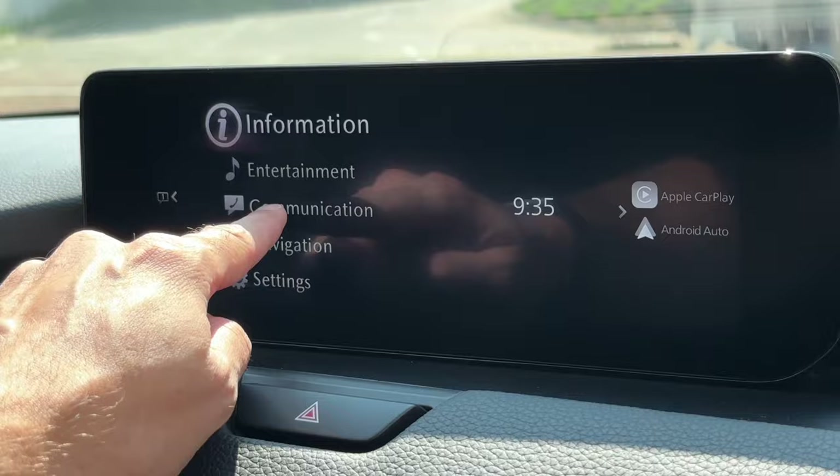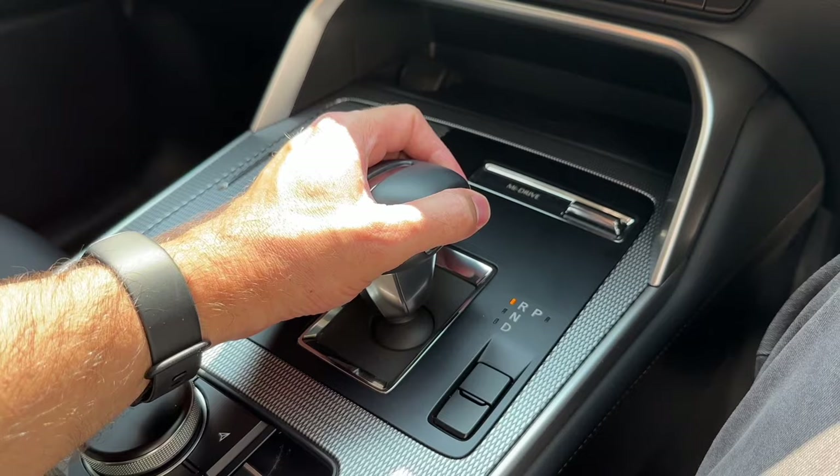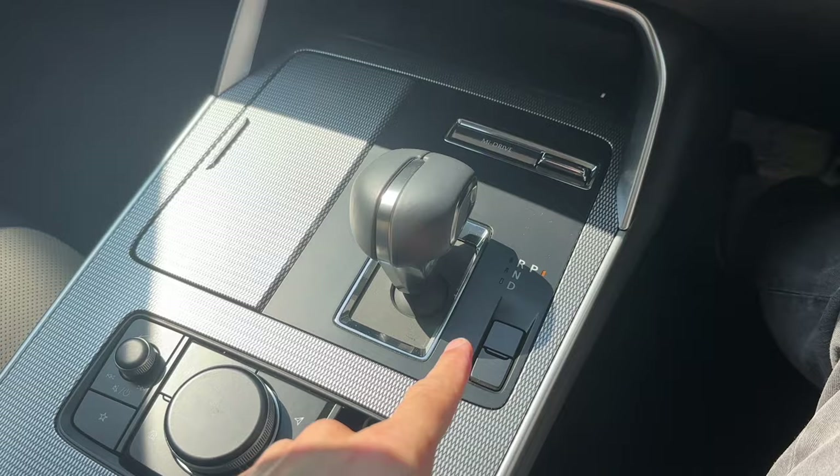Everyone's going to say the infotainment becomes a touchscreen at slower speeds or while stopping — no, it's never a touchscreen, ever. Everything is also laid out simply. Down in the centre, nothing's complicated. You've got a gear shifter which is a little bit odd in terms of how you move and shift between drive and park — it's like a bit of a maze that you'll probably get used to if you own the car.